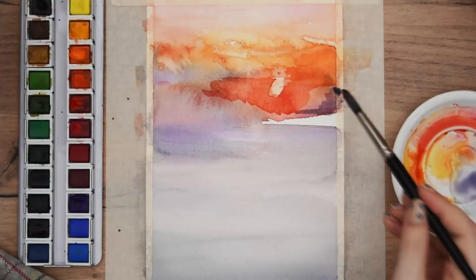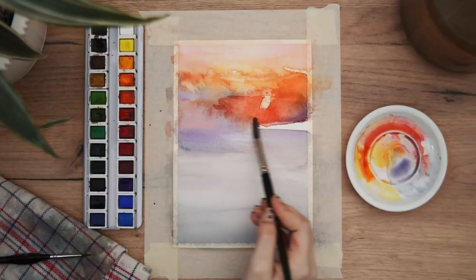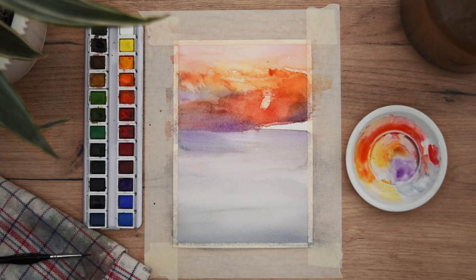I blend it with a bit of purple. Here you can clearly see how I mix two colors together — I place the first color, then clean my brush, and while it's still wet I come back and mix the other color next to it, spreading them into each other with a clean brush.